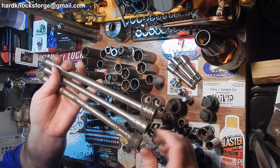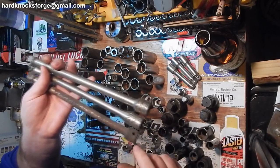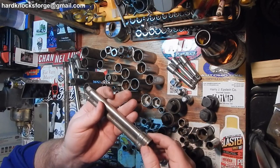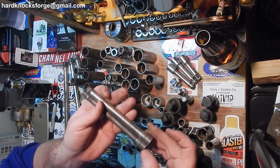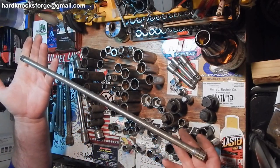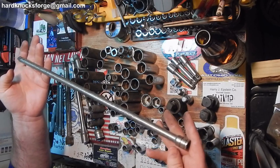Back here we have SK, Industro, and Craftsman — all 10-inch. I have a couple 6-inchers here: one Craftsman V-Series, one SK. And then we have the Big Mama Jamma — the 18-incher. Yes, I checked, and it is also an SK.